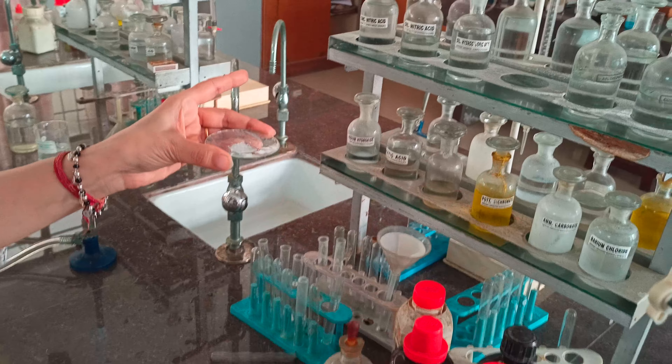Now we go to identify the acid radical. We took the aqueous salt solution and added dilute sulfuric acid. When dilute sulfuric acid is added, nothing happens. This means carbonates and sulfides are absent, so we discard this test.